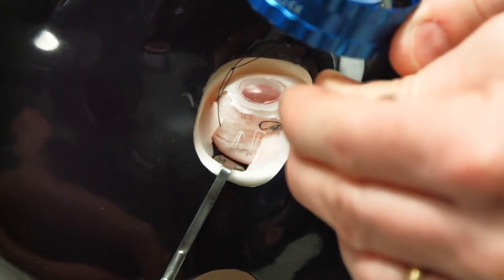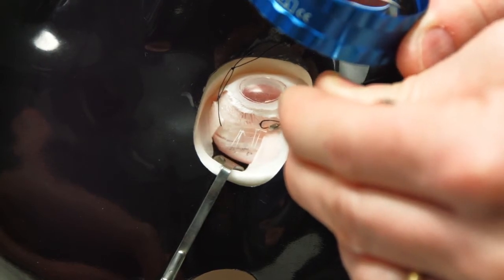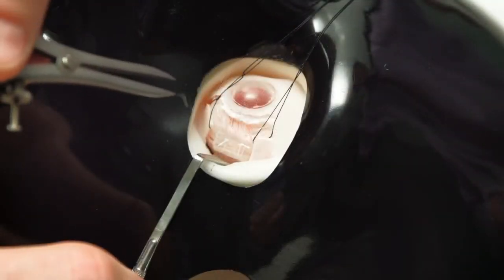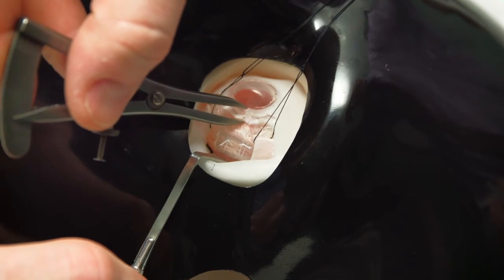As the subretinal fluid is draining away it can be observed with an indirect ophthalmoscope, and it's ideal to continue pressing for three to four minutes in order to prevent further bleeding or any bleeding occurring in the choroid.